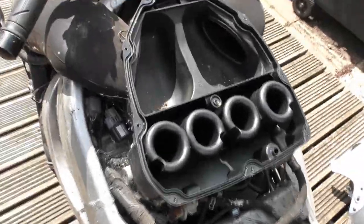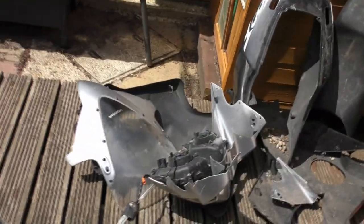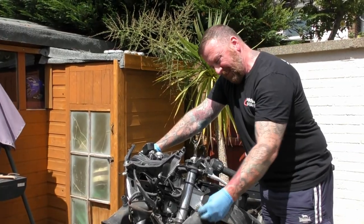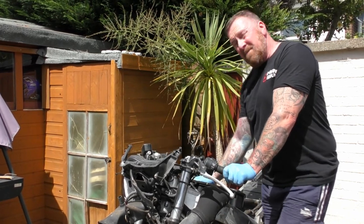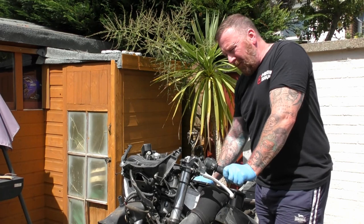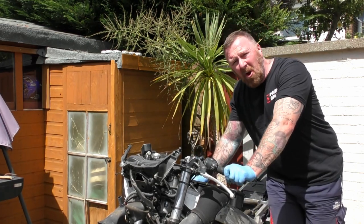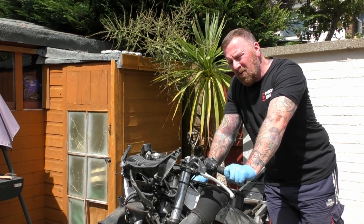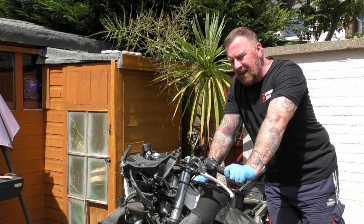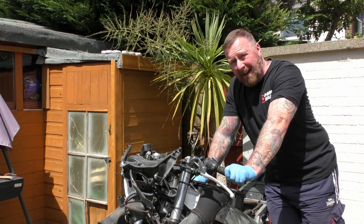It wouldn't actually turn on unless I had the front light connected — makes you wonder why they need the front light connected just to start it. This is much more in-depth than I thought it was going to be. Fingers crossed — this has been sitting for a long, long time. If you watch the video on my channel about the Kawasaki 636, that sat for seven years — it's not dissimilar to this.